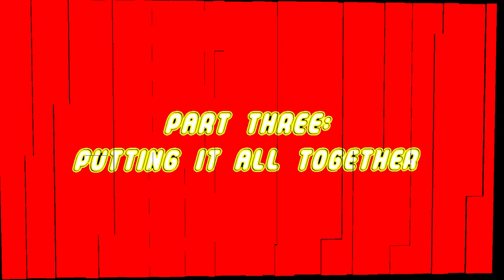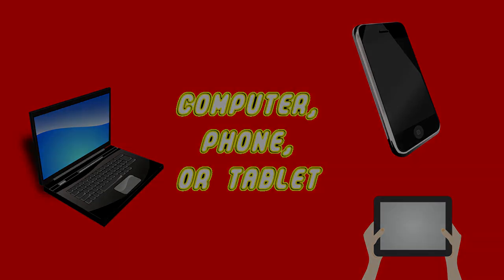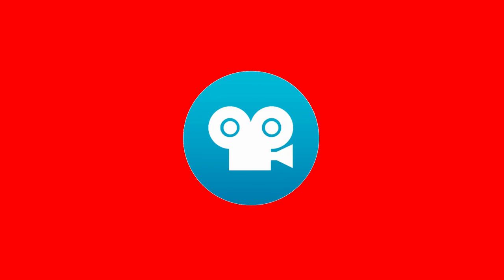Part 3. Putting it all together. Computer, phone, or tablet. After you've taken all of your pictures, it is movie-making time. If you have access to a computer, great — but you can even edit your movie on a phone or tablet. And remember, the library has iPads to lend out, but you will need an adult to check one out for you. There is an app called Stop Motion Studio that works with all kinds of mobile devices. It is designed for making just these kinds of movies.